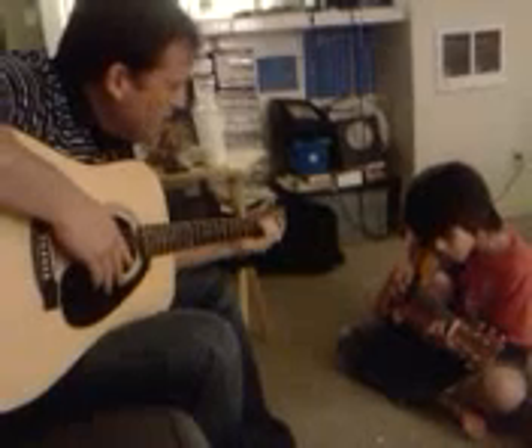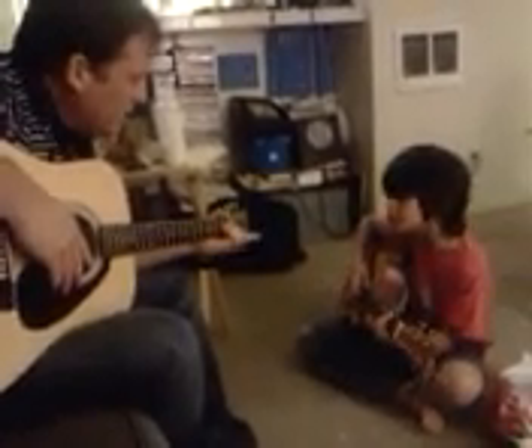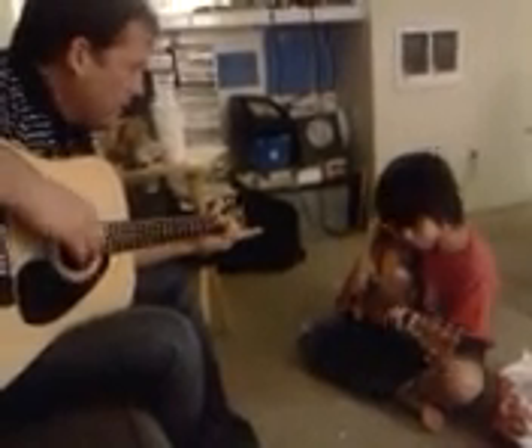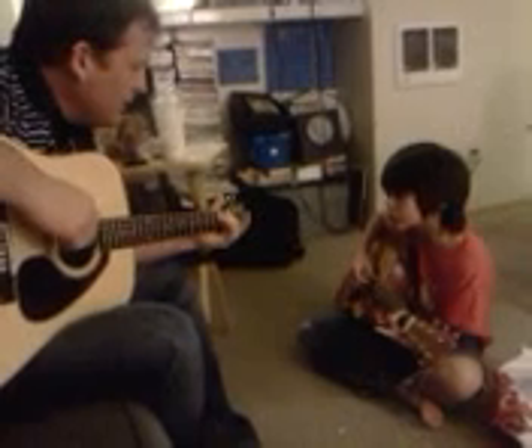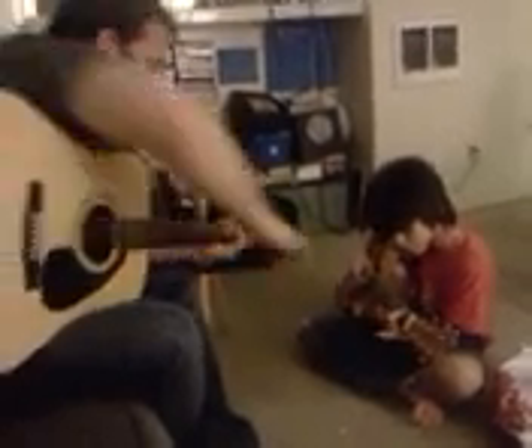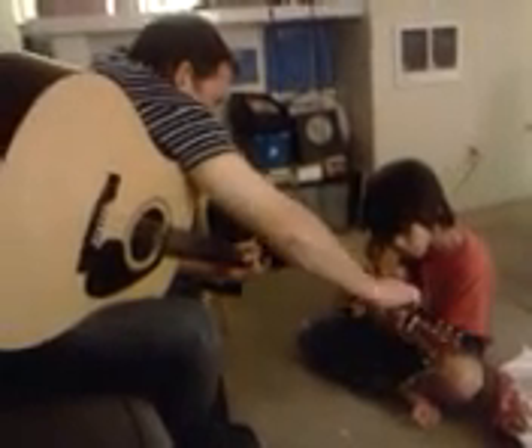Alright, let's practice the E minor — that's an easy one. Like the Spiderman hand, on the A string and the D string, second fret. These two strings — this one and this string, two different strings. Second finger will go up, third finger will go down.